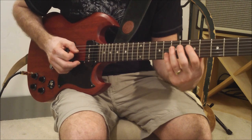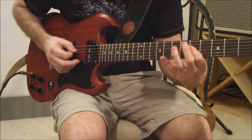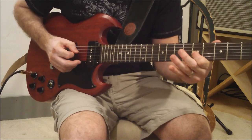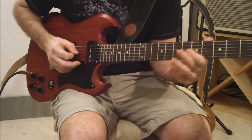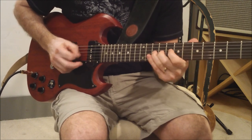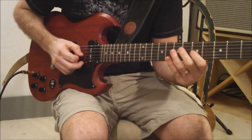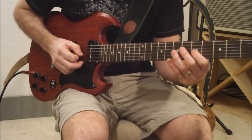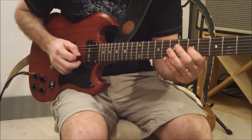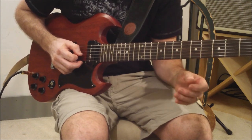That piece goes like this — you hammer 5 to 7, three times. So that is the last lick of the solo. And I think I'm doing that right, but I am not 100% positive. I am essentially going 7-5 open, 10-7 open, 7-5 open, 10-7 open on the G string.